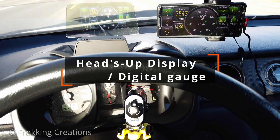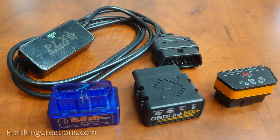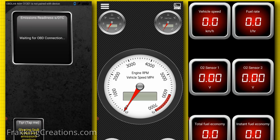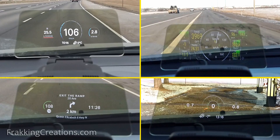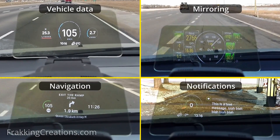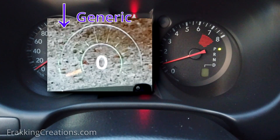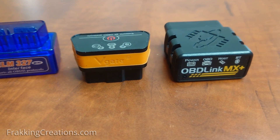Heads-up display, digital gauges. There are many types of OBD-II adapters sold online nowadays, including cheap, low-quality ones. Most will work with apps like Torque Pro, Dash Command, and more to allow you to set up digital gauges for your vehicle. You can even get a high-tech heads-up display like the Hudway Drive that works with an OBD-II adapter to display vehicle data, screen mirroring, navigation, and notifications. It's pretty cool to be able to do this, but cheap, low-quality OBD-II adapters won't perform well and data refreshes will not happen fast enough to be real-time. I test three different OBD-II Bluetooth adapters in Torque Pro to show what that looks like.